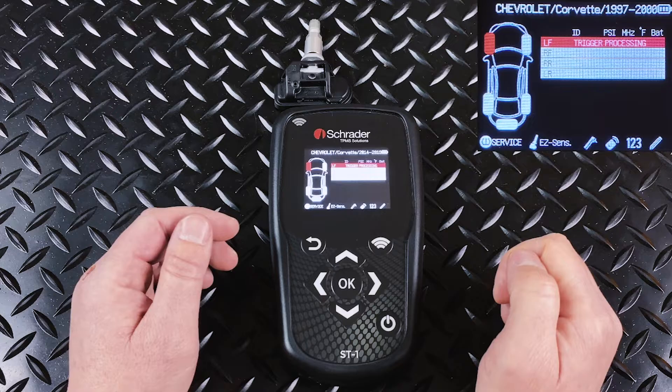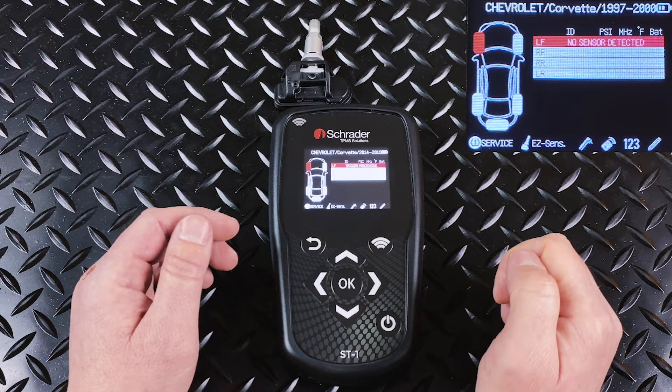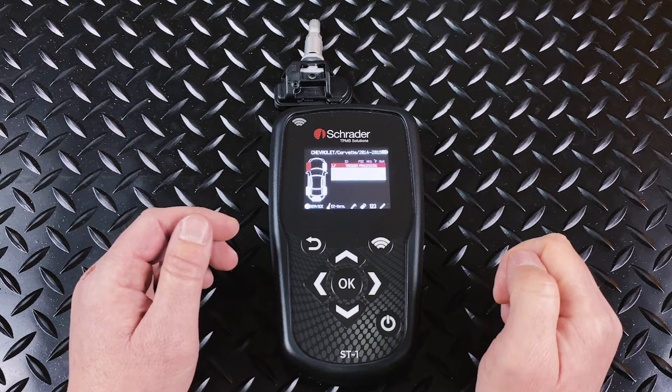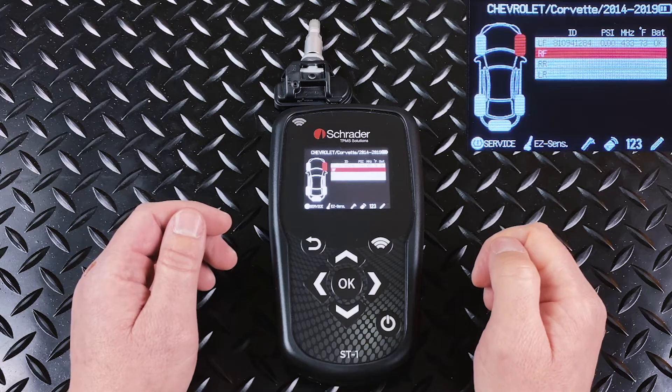If the sensor responds, you'll get an ID number. If the sensor does not respond, you'll get 'no sensor detected' on the screen. This means one of two different things: either the sensor is not functioning and will not respond to the tool, or it means that your search criteria that you've plugged into the tool isn't correct. But if everything works as it should, you'll get an ID number that'll populate on the screen.